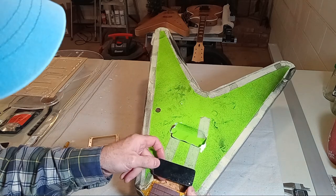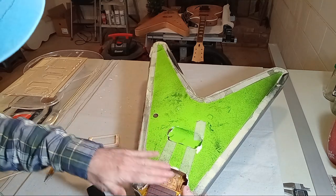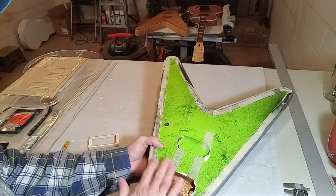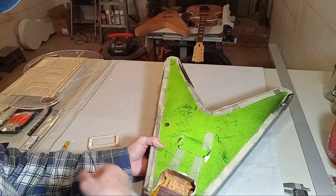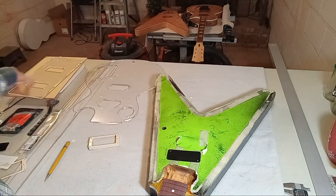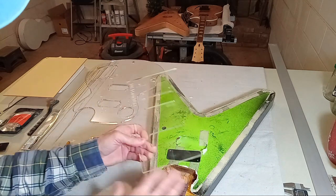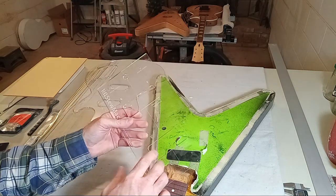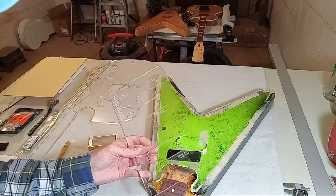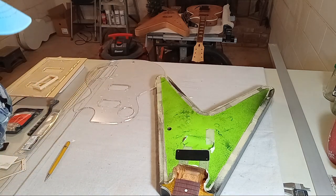Usually when I go from a humbucker or large cavity to a P90, I would epoxy fill that in — epoxy glue a large block into that body, sand it, blend it, prime it, paint it, and re-route per P90 specs with a P90 template. I don't like retrofitting other pickup types into a cavity that wasn't designed for them. I don't really know how as well, and it would probably end up being a really interesting project — so keep us posted on that one.